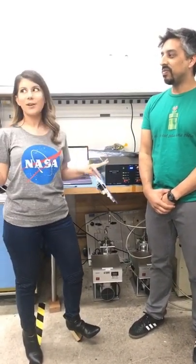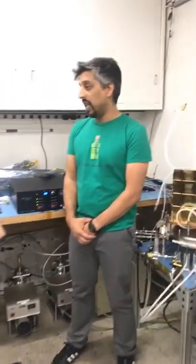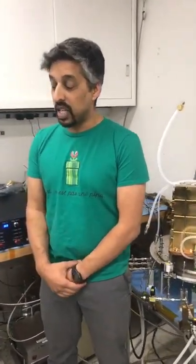We are in the JPL ISRU development lab. ISRU is an acronym that stands for In Situ Resource Utilization, which means being able to use the resources available to you at the location you're going to, rather than having to bring all of the raw materials with you. It makes it so that you don't have to launch as much stuff — you can just go and live off the land, so to speak.